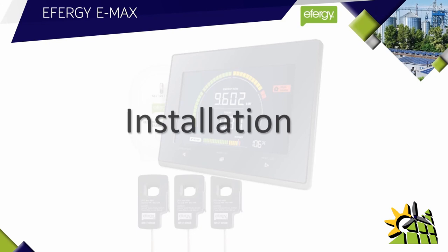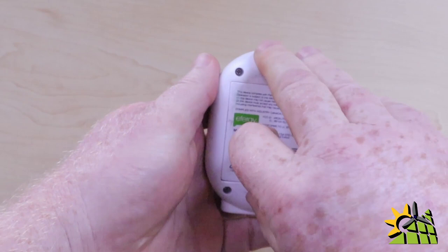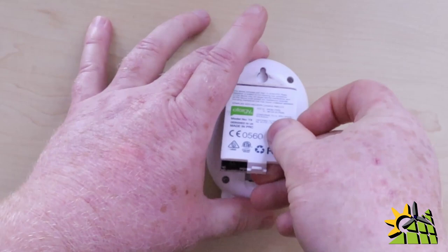So how do you install the Effigy E-Max? The first step is to install new batteries in the battery compartment at the back of the display unit. The next step is to install new batteries in the battery compartment of the transmitter.